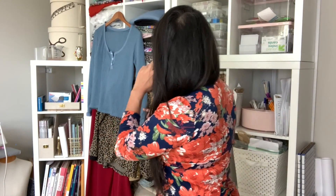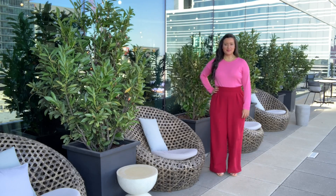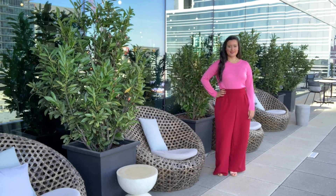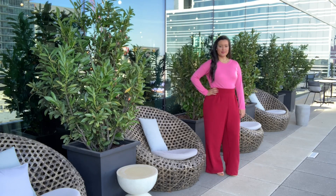Another month in the books and another month of some really cute sewing. One item that I sewed this month you have seen already — that's how good I've been about keeping it a secret. Sometimes I make something and I have to get it up on the channel ASAP, and that was the case for the red pants. These are the high-waisted pants that I wore with that pink sweater. Do you guys remember that video? I posted it a couple weeks ago.